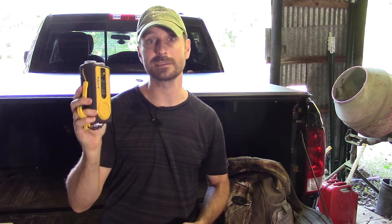Welcome back to The Homestead, everyone. Today we are going to be reviewing this Sung Life Hand Crank Survival Radio. We're going to see just how good this is for the price.